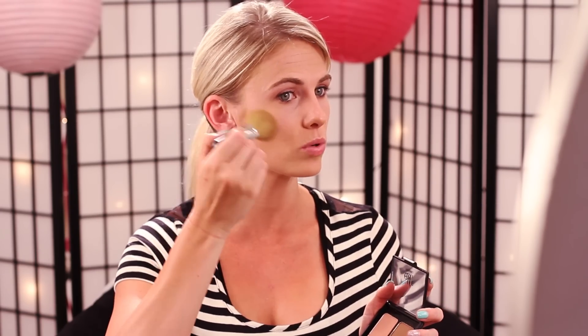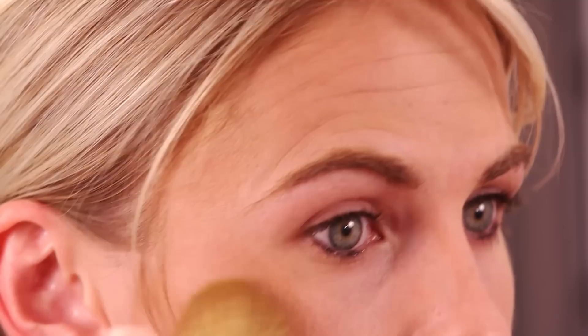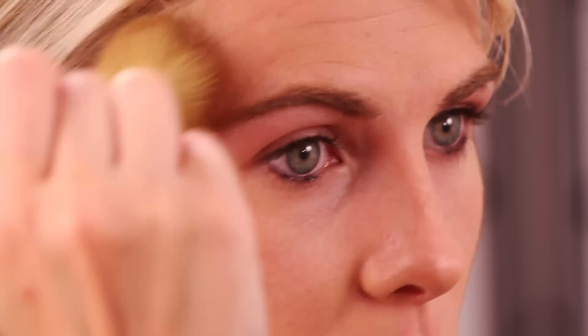We're going to work from the mid of the cheek up, kind of where the sun would hit you, and up through here. Using circular motions, we're just going to bring a little color into the face. Make sure you dust that hairline and up through here a little bit. Then do the other side — middle of the cheek and work up. Make sure you go along the bottom here so that the color ties in and your neck isn't white. You don't want to have one face color and then one neck color.